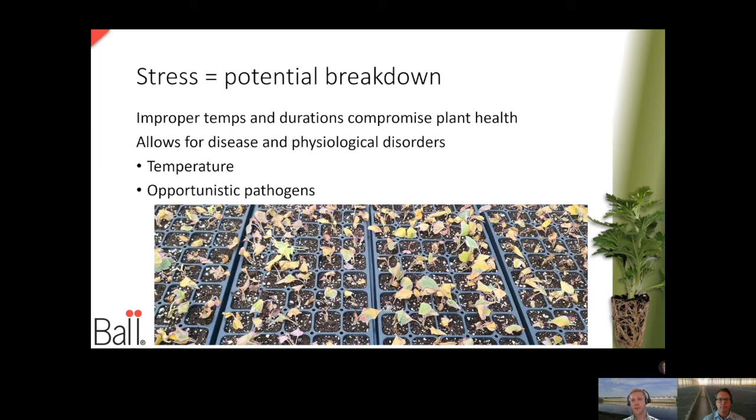If any of you have grown ipomoea or sweet potato vine, this is a crop that is really sensitive to stress. If you have stressed cuttings — say from temperature — that's really going to allow opportunistic pathogens like bacteria or even viruses to come out. We're going to touch on that a little more in the next slide.